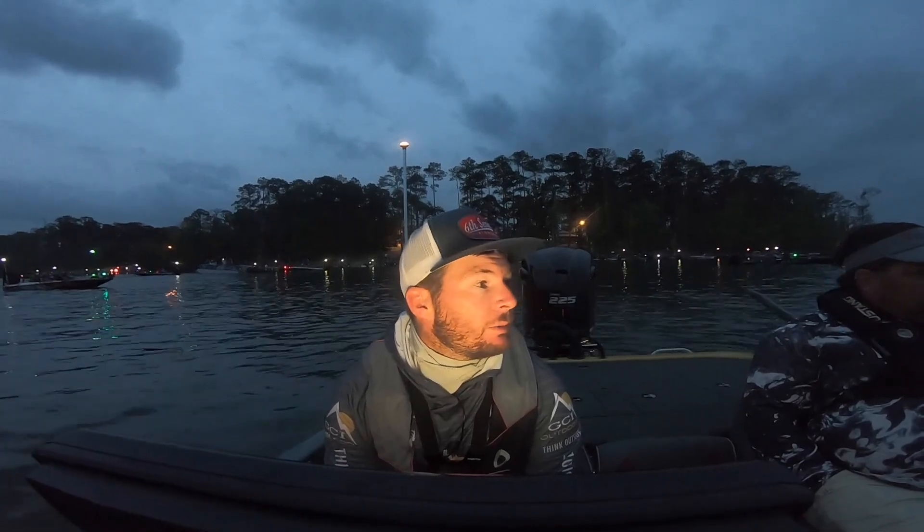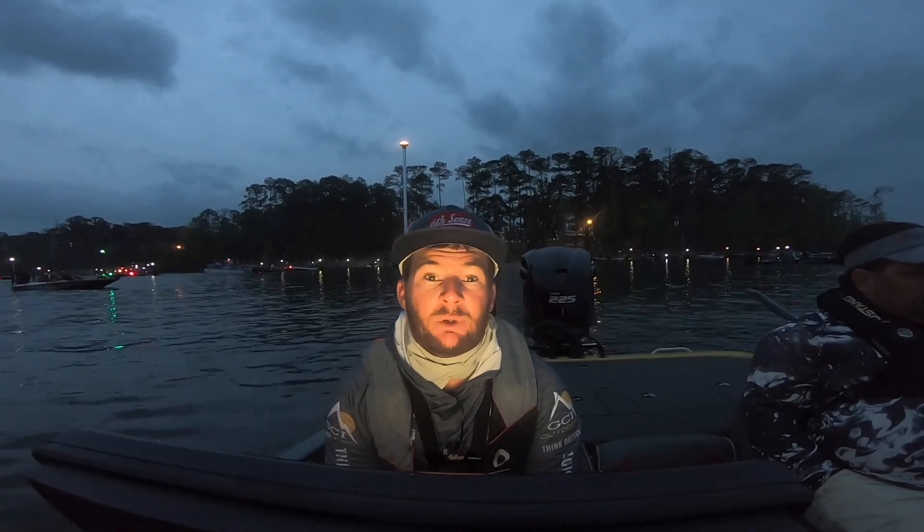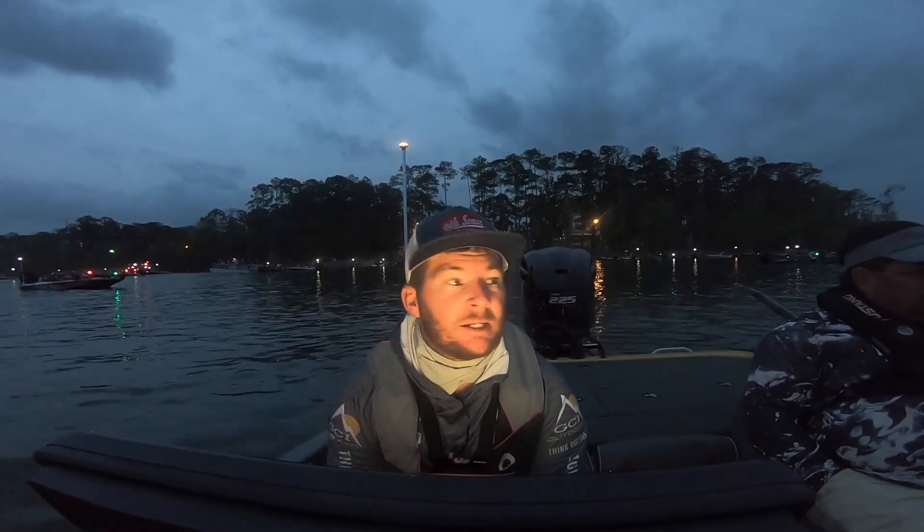It might rain today so we might be putting that Buck and Bass rain gear on here pretty soon, but hopefully we can hold off on that because it's kind of humid. We're gonna get ready and do blast off, so I'll see you guys on the water.